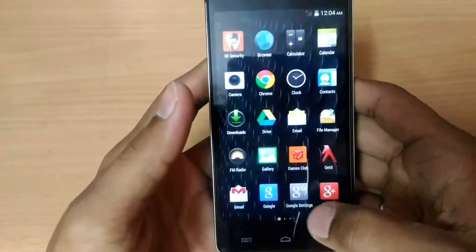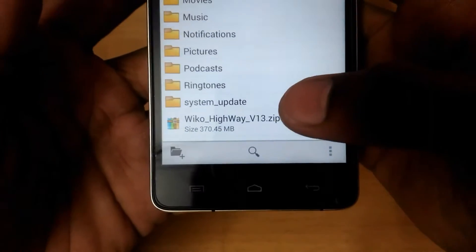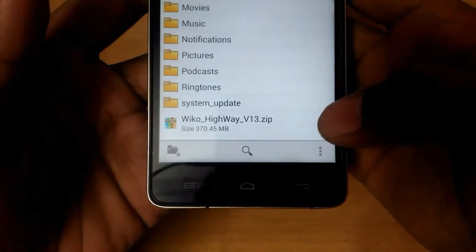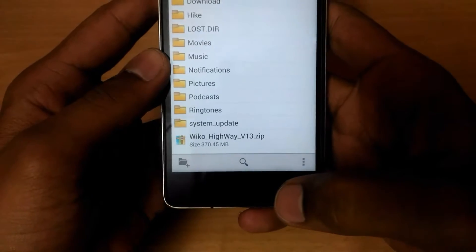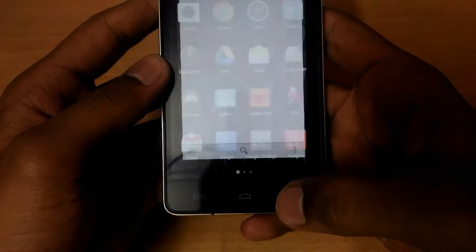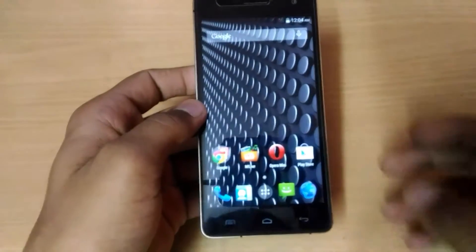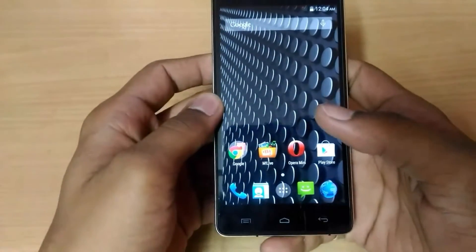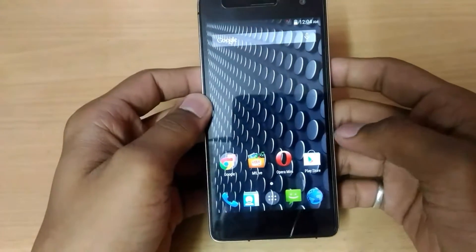Let me show you guys which one I'm going to install — here you can see it's a Vico Highway ROM. The link is in the description guys, and make sure that you have already installed your custom recovery.